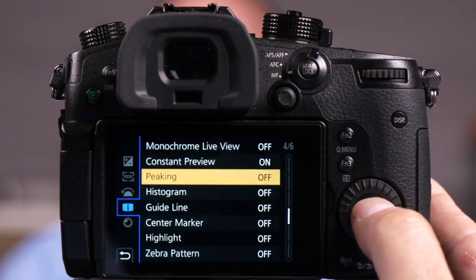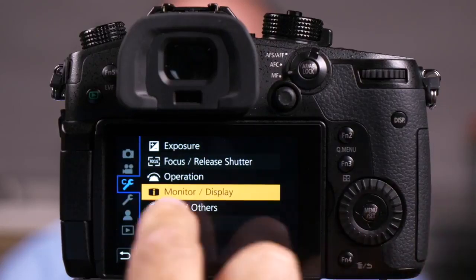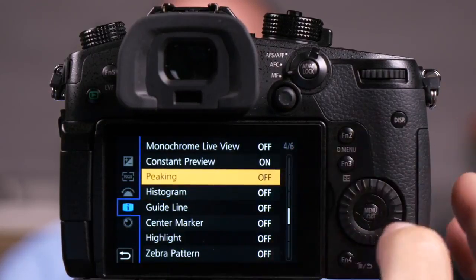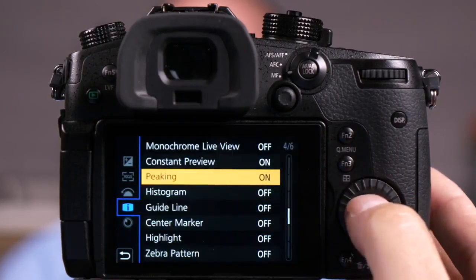Now this is available for both video and for stills, and remember it's if you're in the manual focus mode. Now if I push menu set and I go to monitor display here and I go to page 4 of 6 and I choose focus peaking. Let me first turn it on and show you what it does.